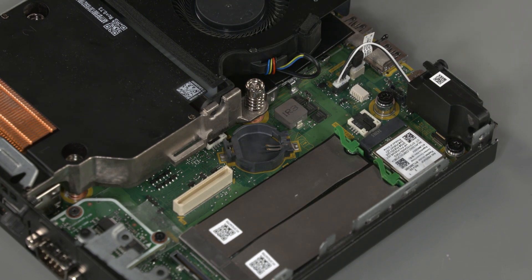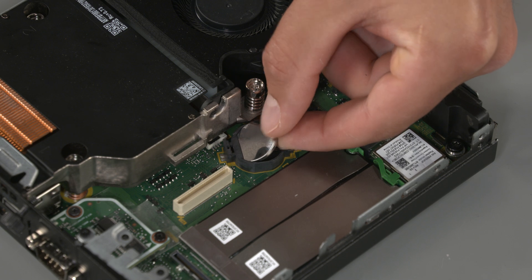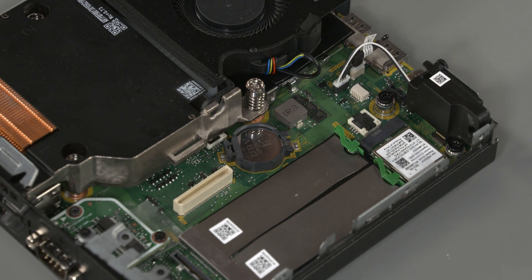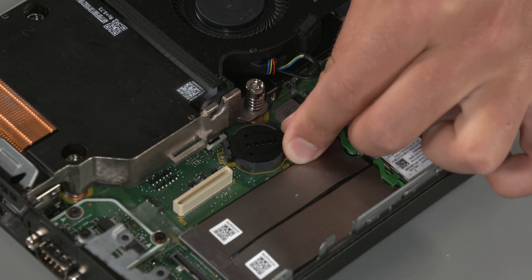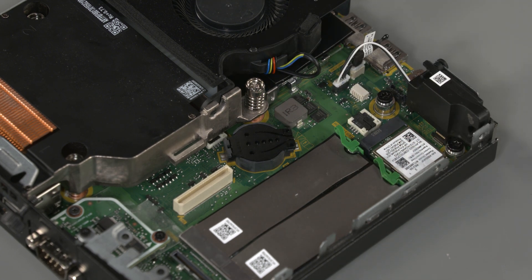Replacement: With the positive side up, insert the battery into the battery socket at an angle, then press the battery down until it locks into place. The battery holder automatically secures the battery in the proper position. Place the battery cover in position, rotate the cover onto the battery socket, and then press the cover down until it locks into place.